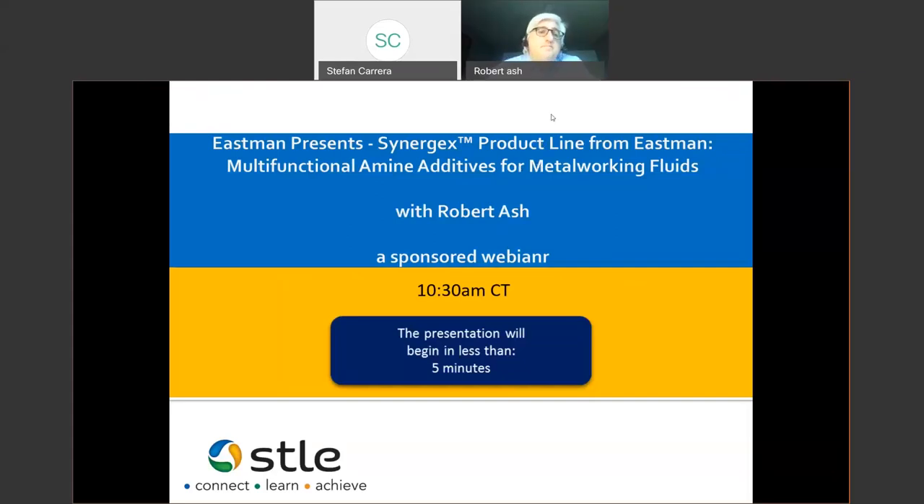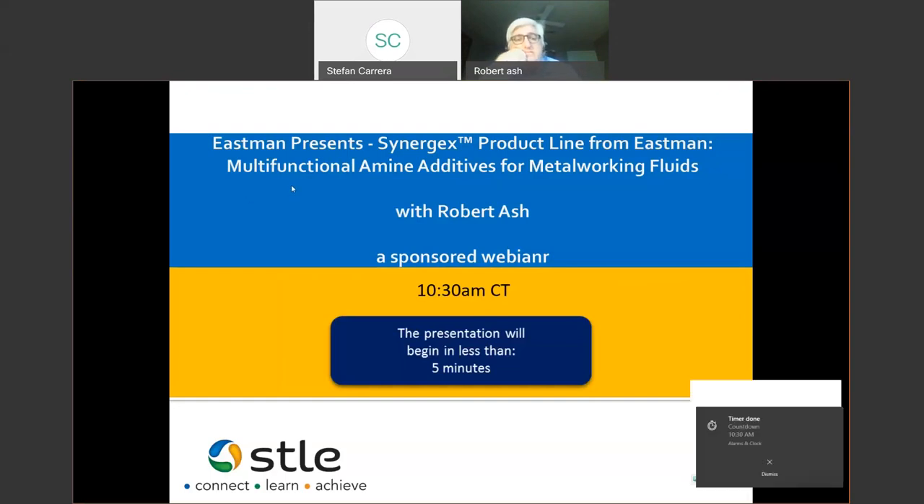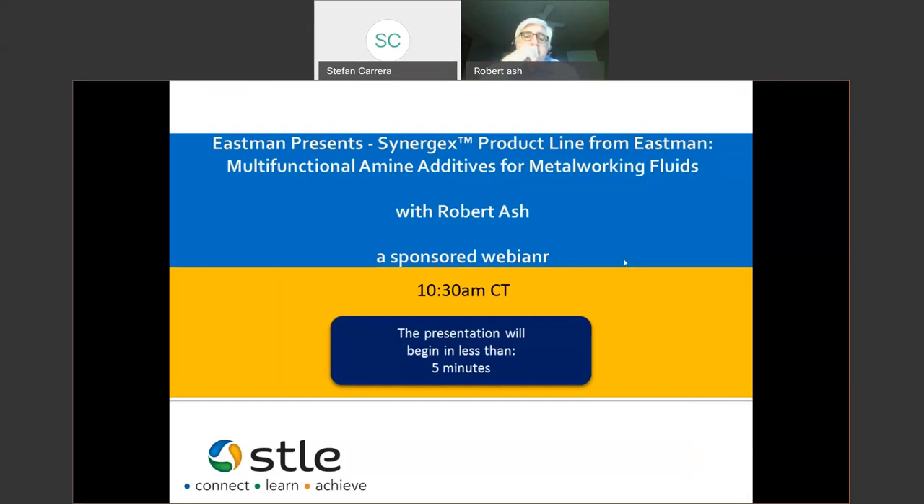I'll be your host, but I'll be doing not as much talking as our speaker, Robert Ash, who I'm going to introduce shortly. First, I'll go through a couple of admin issues. You're here for Eastman Presents Synergex — a product line from Eastman, multifunctional amine additives for metalworking fluids.